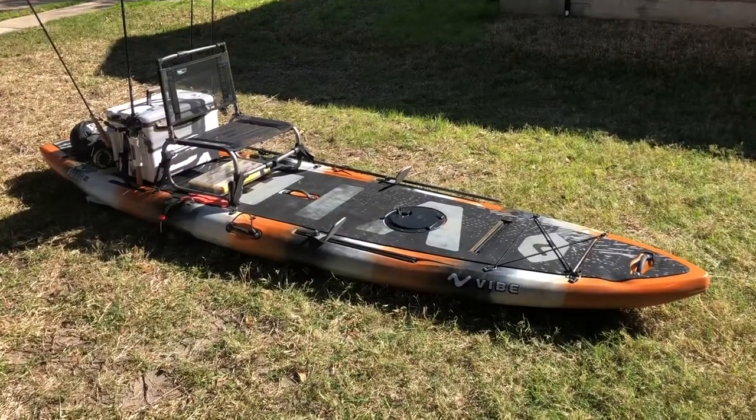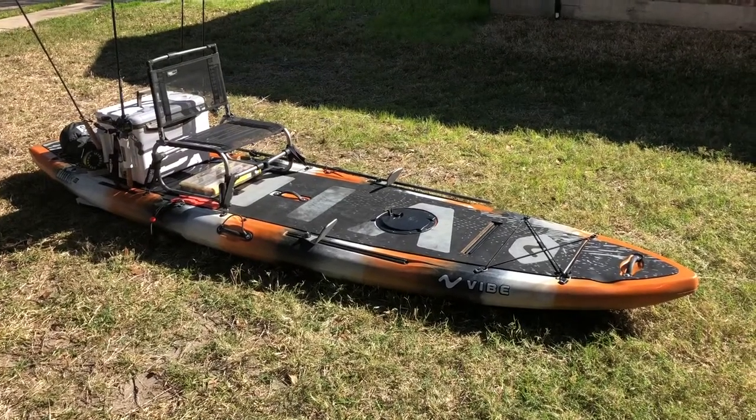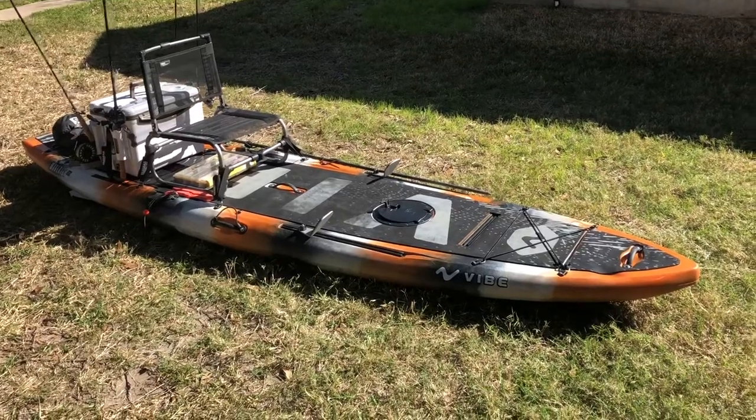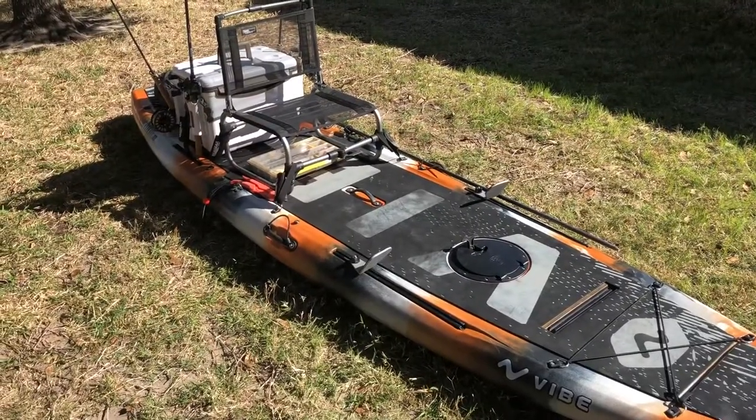Hi, I've had a bunch of questions on the Fishing Forums about how I've set up my kayak SUP hybrid. Hopefully this video will help someone out on some ideas for how they can set up their SUP. Again, this is by no means the best way to do it — it's just how I like it, at least for now. I'm always upgrading and tweaking.